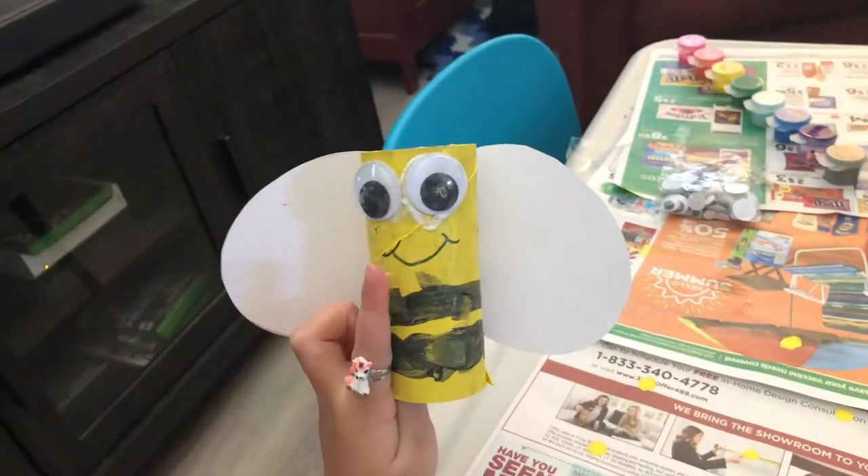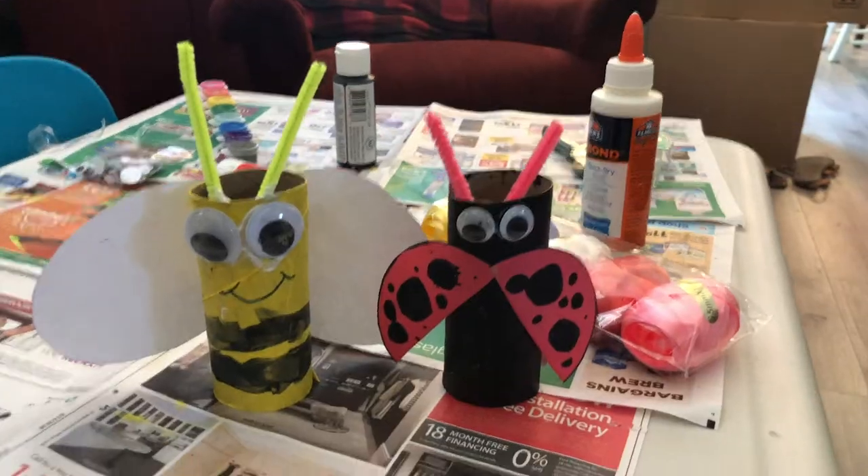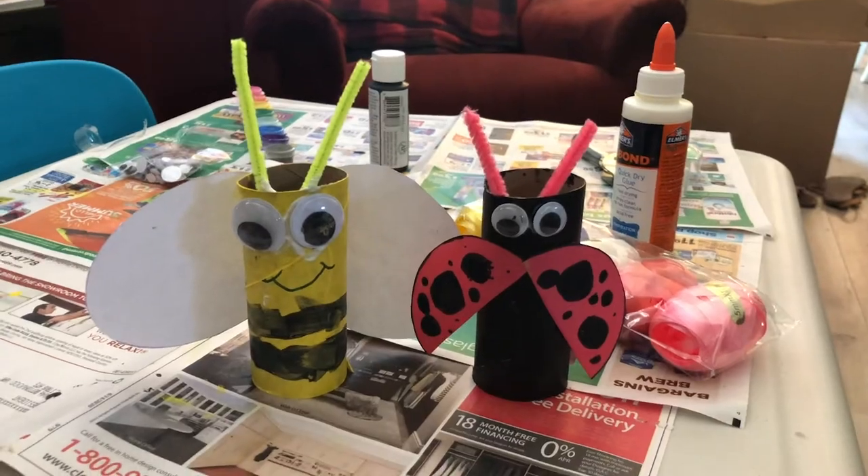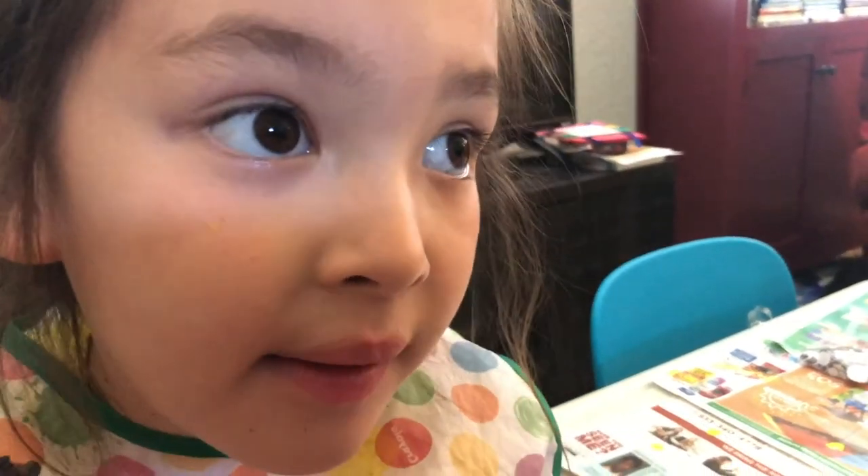Did it, there it is! I made them. Now they're best friends — they're like me and Sofia at my school.